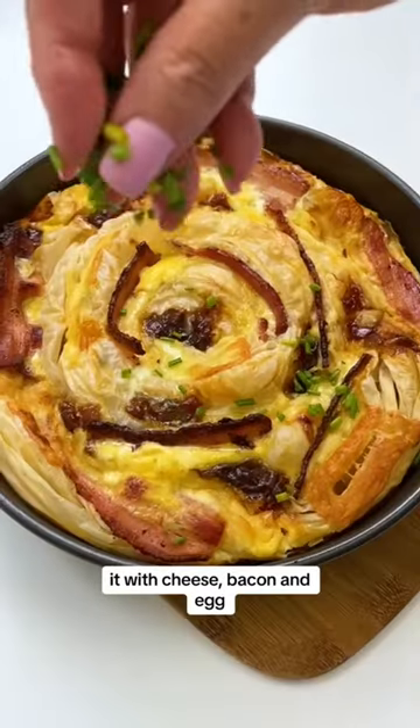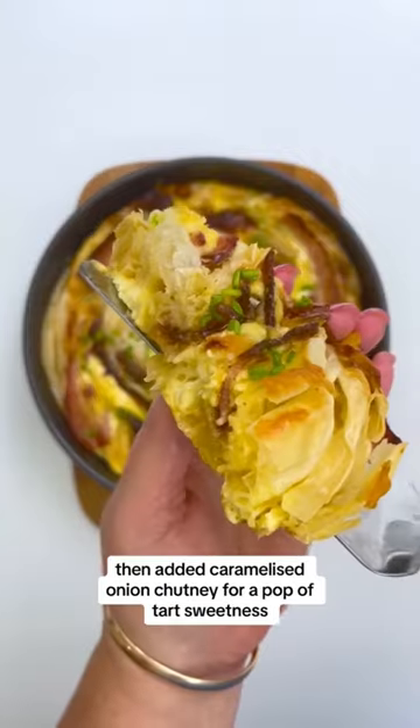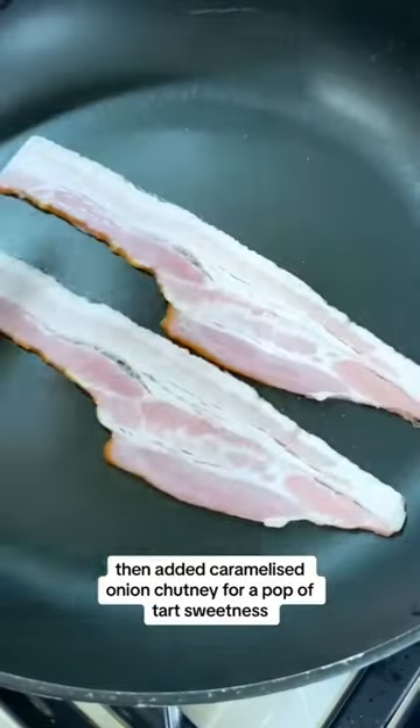We've taken phyllo pastry and swelled it with cheese, bacon and egg, then added caramelised onion chutney for a pop of tart sweetness.